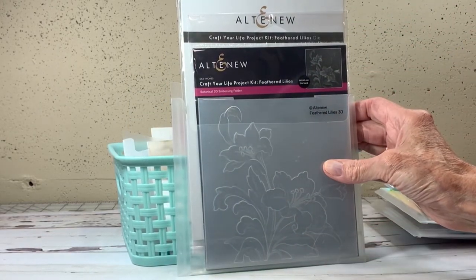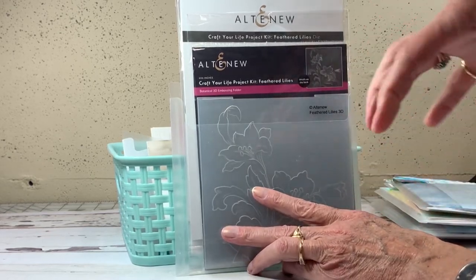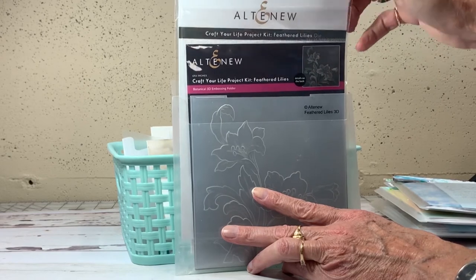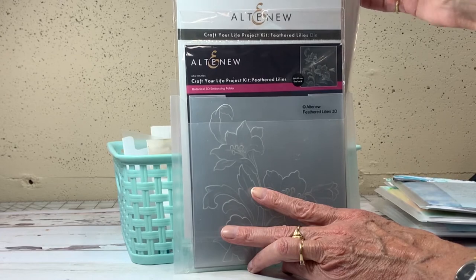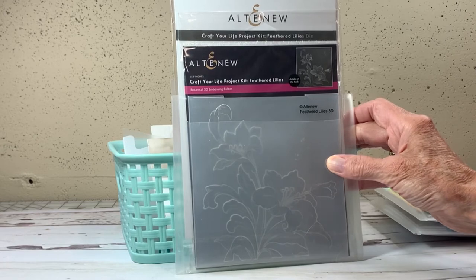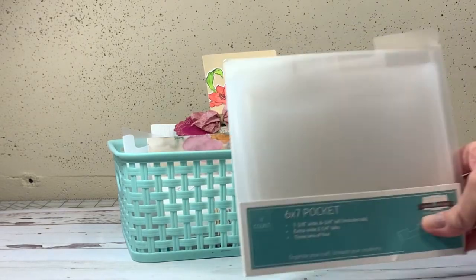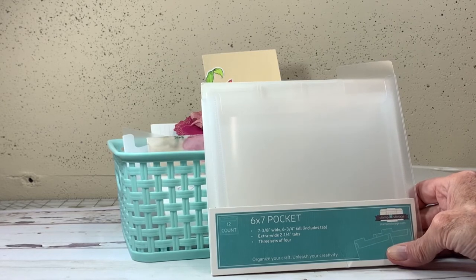I also use these pockets to keep my Altenew Craft Your Life projects together. I have several of these — I love them. They come with several types of products: usually an embossing folder, a die, a stamp set, and stencils. I can keep them all together in one pocket so they stay together and I know where they are. My craft room is a little messy, so this really helps!